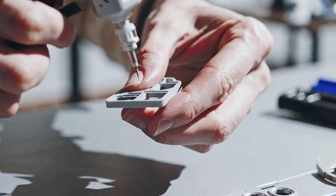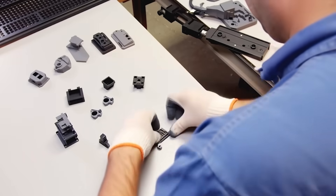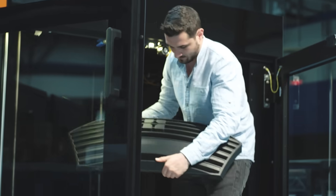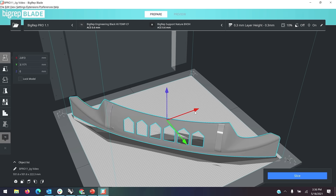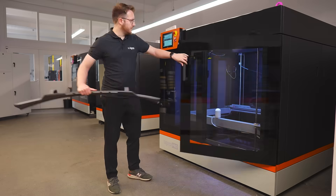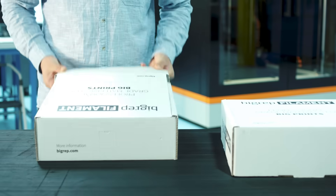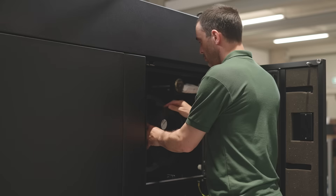Tired of gluing small 3D prints together to get the big part you need? See what BigRep 3D printers can do for you. These parts were printed on a BigRep large format additive manufacturing machine. With an open material ecosystem, you can print all materials you want or use one of our high quality BigRep filaments.